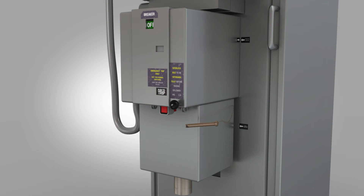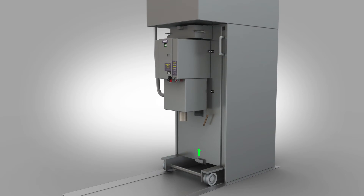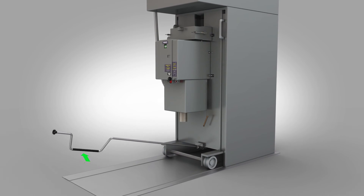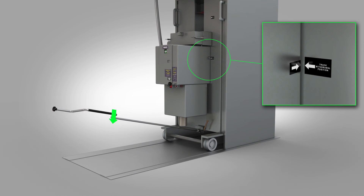Withdraw the interlock pin. Pull out the interlock knob. Raise the racking handle mechanism interlock and attach the racking handle to the racking mechanism. Wind the racking handle clockwise until the circuit breaker reaches the fully lowered position, shown as truck withdrawal position on the CB.